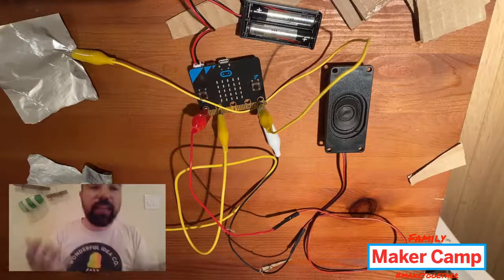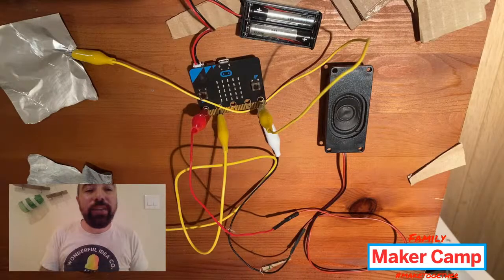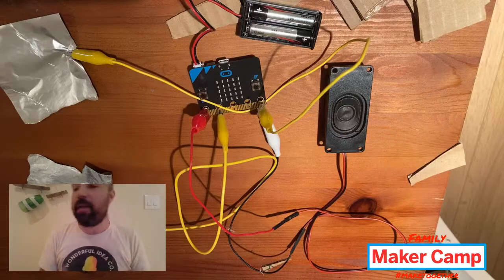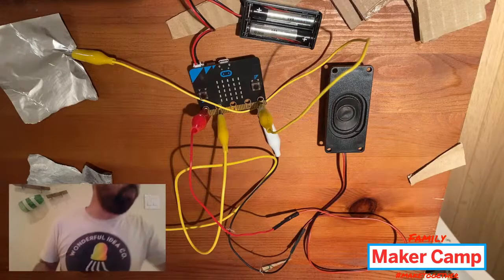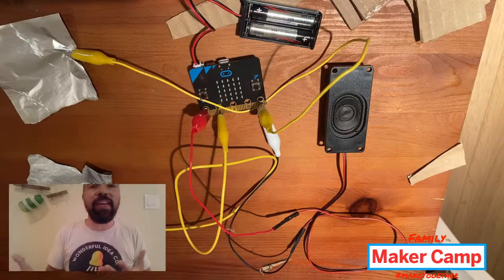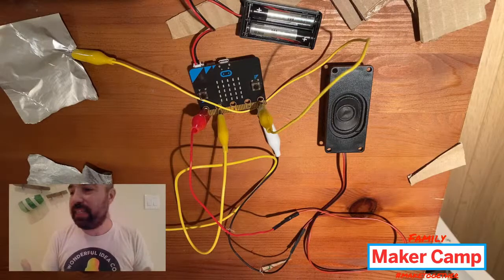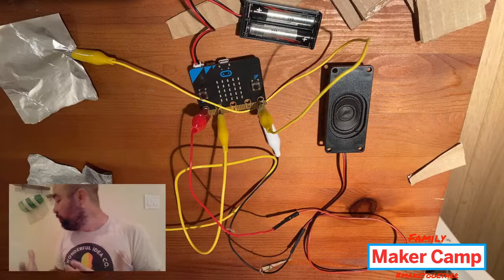Mike also mentioned in the chat that we can use an 'on pin one press' block — that's exactly true, it's in the purple input blocks. One of the things about MakeCode or just coding in general is that there's always more than one way to do different things. As Mike said, it might behave a bit differently, and that's one of the really fun things about building and experimenting with these devices — figuring out what are different ways to accomplish the same task.